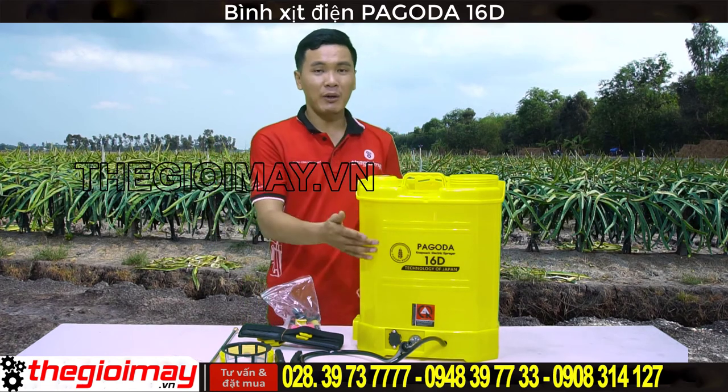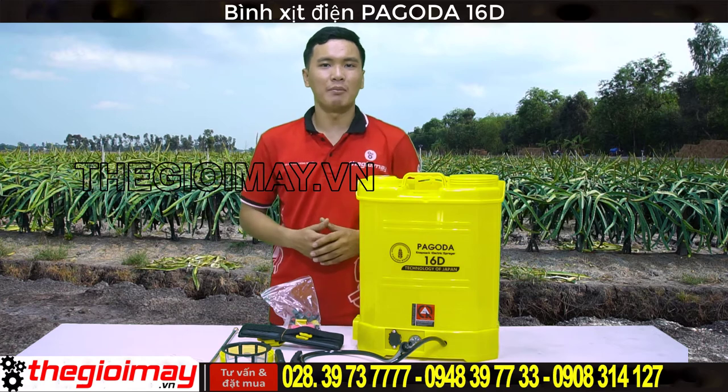Bình xì điện Pagoda 18 có dung tích bình chứa là 18L.